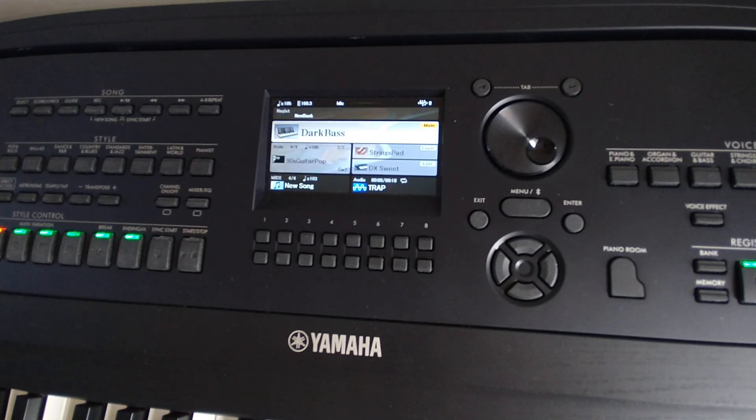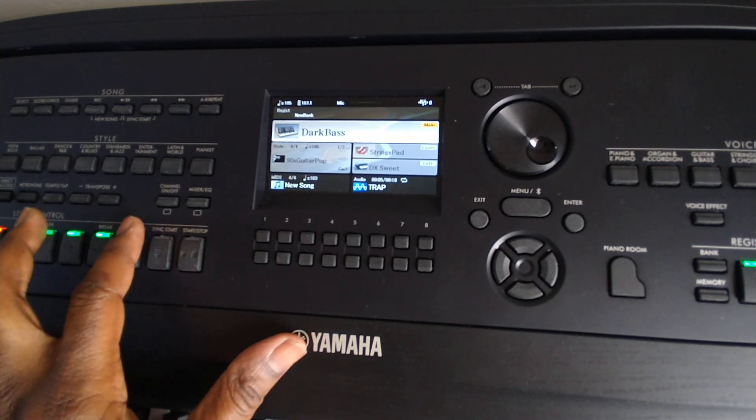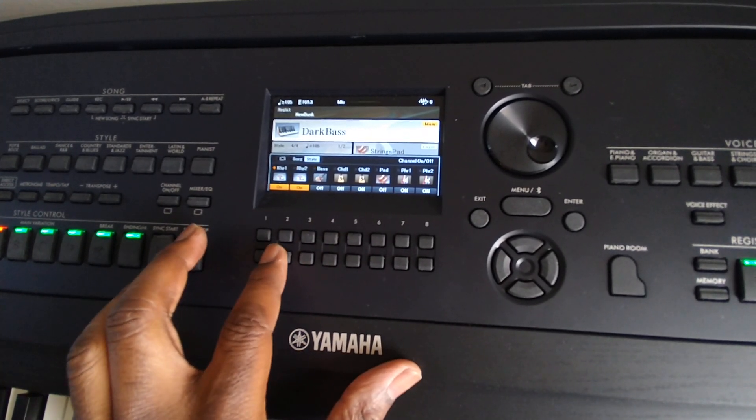Welcome to DGX 670 tips and tricks. I want to show you a mind-blowing secret that can help you expand the potential of your DGX 670. You probably are aware that this keyboard does not have this specific beat. I'm going to show you the craziness of this instrument and how you can take it to the next level.